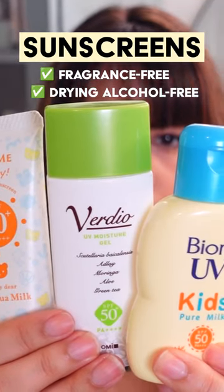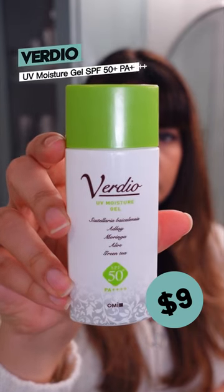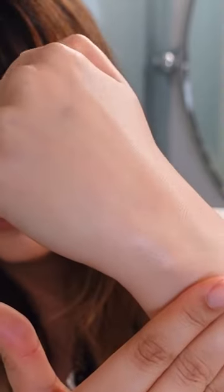Affordable, fragrance-free, without drying alcohol — these are three of my favorite sunscreens ten dollars and under. The Verdeo UV Moisture Gel is a chemical sunscreen with a mixture of new and older generation filters. It has a milk-like consistency that dries down in a really light gel layer on the skin with a bit of shine and dew.